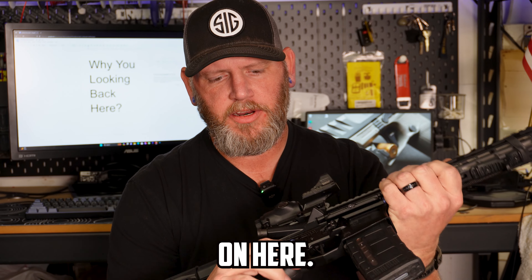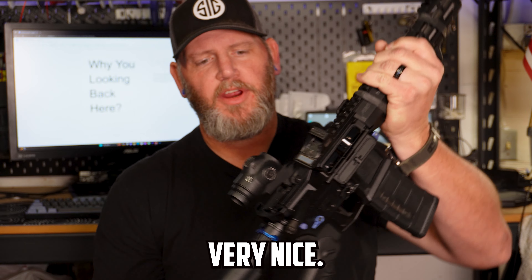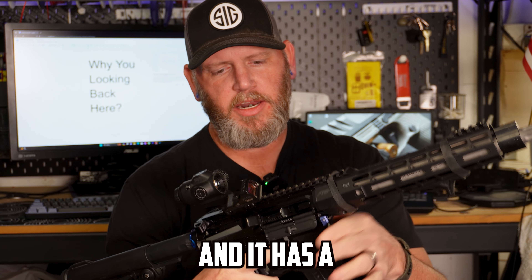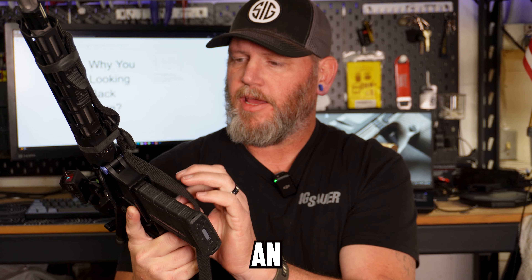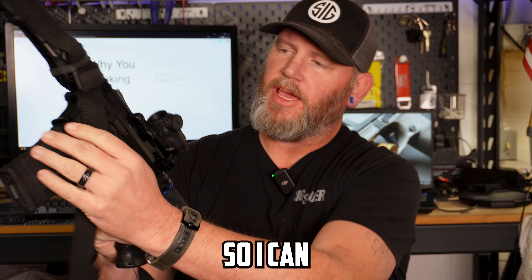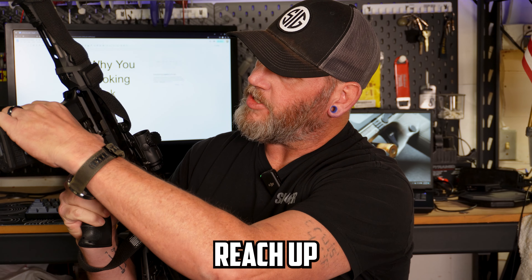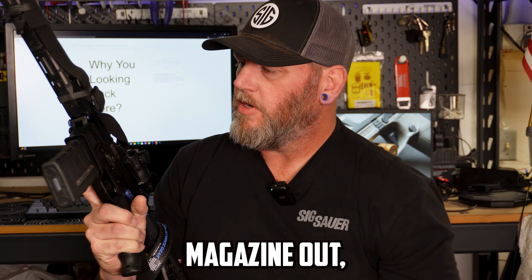Running an ambidextrous safety. I'm running a Radian charging handle — they're very nice, one of my favorites. This one has a CMC drop-in trigger and a Strike Industries extended bolt catch, which gives you a little more room to get your finger on it and has a small groove on the bottom. I'm also running an ambidextrous magazine release so I can drop the mag from either side — I can reach up with one hand and strip the magazine out while still having my control on the other side. And I'm running an Odinworks Extended Mag Release.